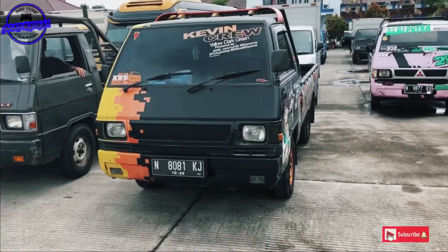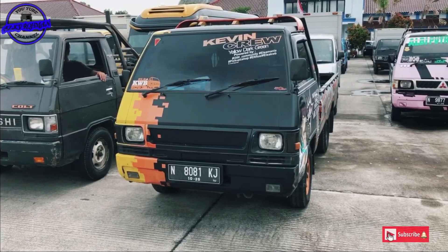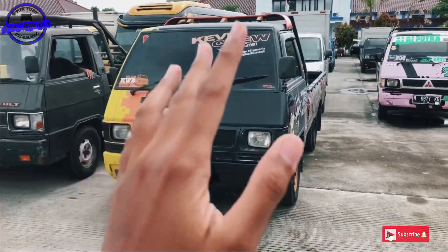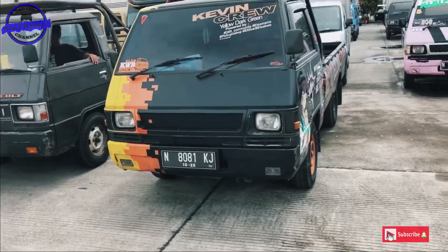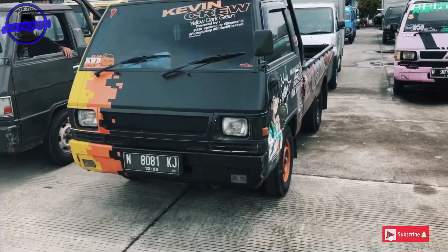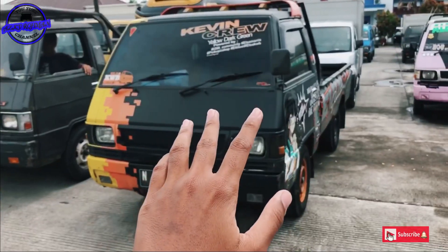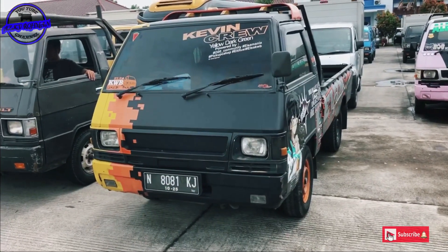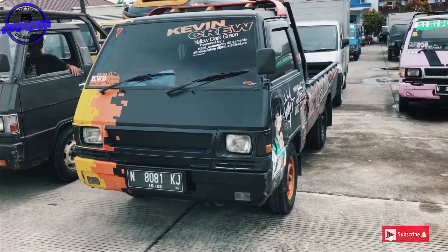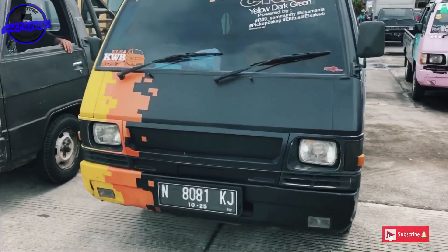Kali ini di depan saya sudah ada satu unit mobil pickup L300, ini tahun pembuatan 2012. Seperti biasa, saya akan mereview. Ini mobil sudah di cutting sticker full body kawan-kawan. Kita coba nanti berkeliling untuk melihat detailnya seperti apa.